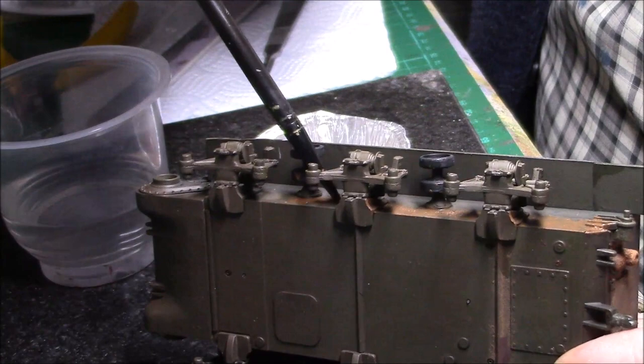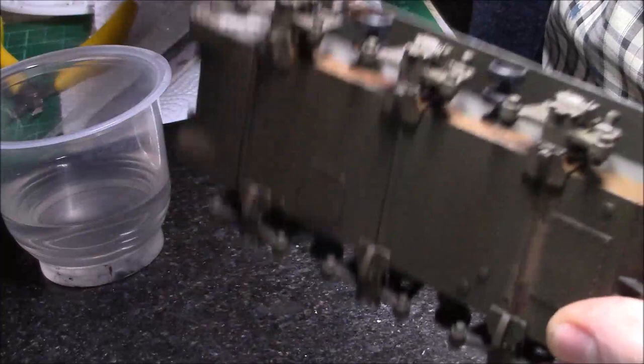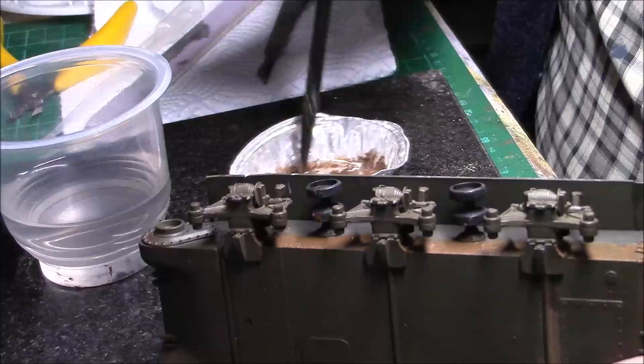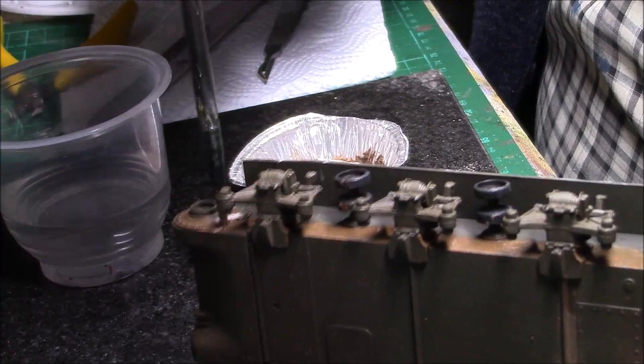Just keep going basically right underneath the bogeys. Make sure you get underneath on each part and build it up gradually. Do a little bit more there, and then again around where the sprocket is going to go.